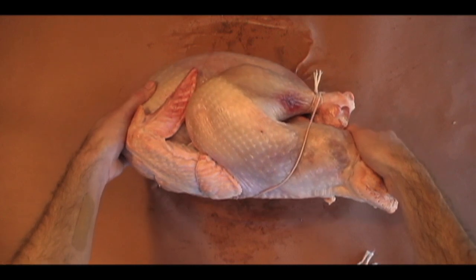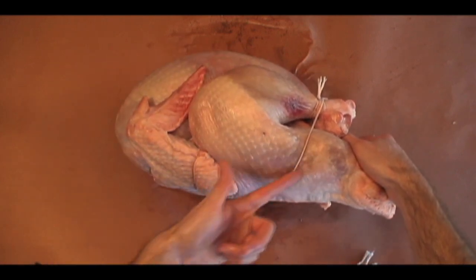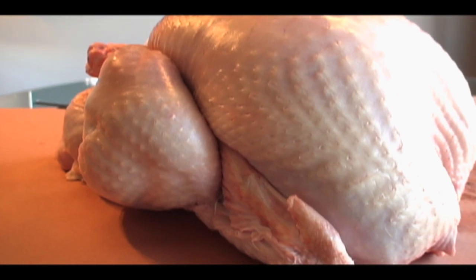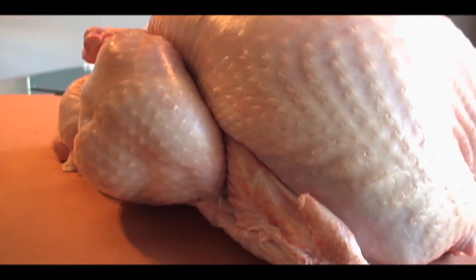The great thing about this trussing technique is that the string traces the major parts of the bird, and thusly you don't have to undo the string job after cooking. As you carve, the strings will release.